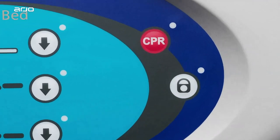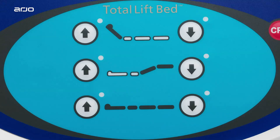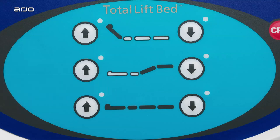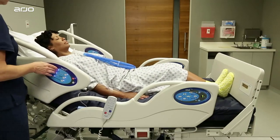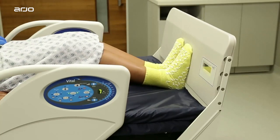Please note that CPR buttons on the side rails will still work in the lockout mode. In this demonstration, we'll explore all bed functions that can be accessed in six easy steps. You'll notice the control pad layout is very intuitive and user-friendly. These buttons control the amount of head and upper body elevation, allowing both the patient and caregiver to find the optimum treatment and comfort setting at any time. Please note the foot lifter will automatically move out when the head of the bed is raised, helping make the patient more comfortable.